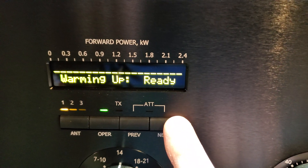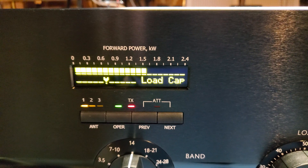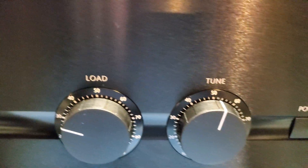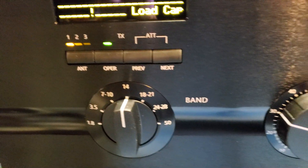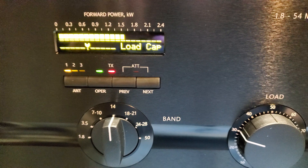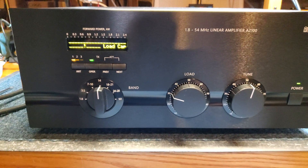Back to the temperature output — this amplifier also has what they call the tri-tuning indicator. You can see the load indicator here. What you want to do is tune for maximum output power, then adjust the load to get into the center of the scale where the arrow is. Unfortunately I'd need a third hand to hold the camera and demonstrate that, but you can get the idea.